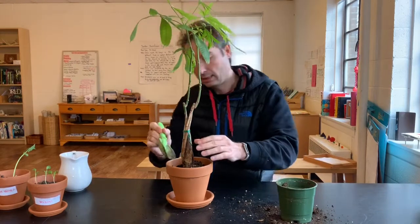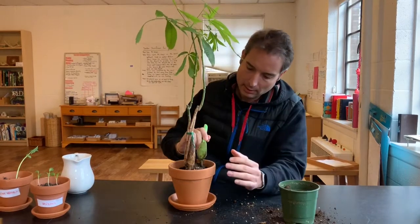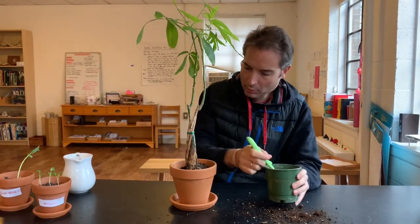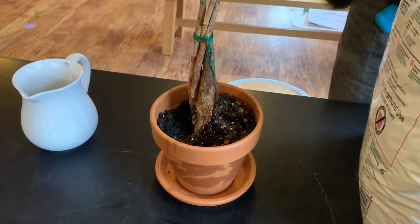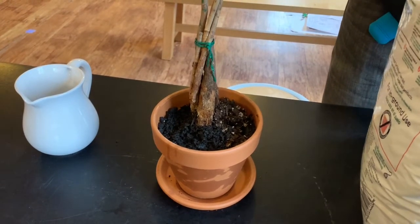And so the plant sits right there, and then we will put a little — we will put a new soil.